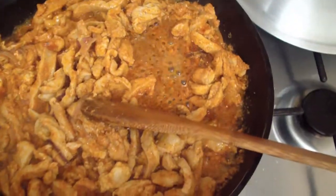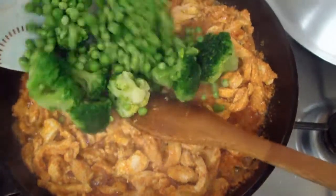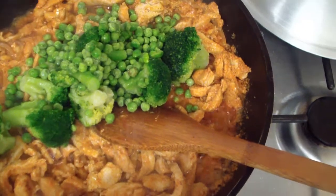I'm going to cook the chicken and I also need to prepare the frozen vegetables.